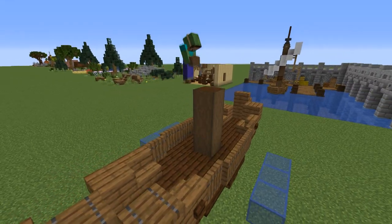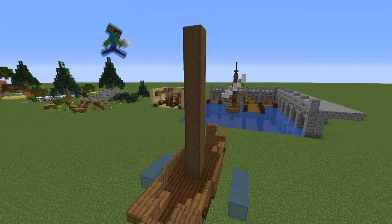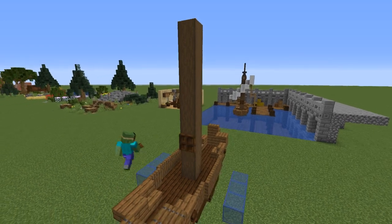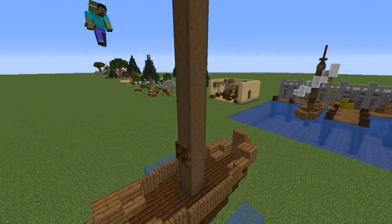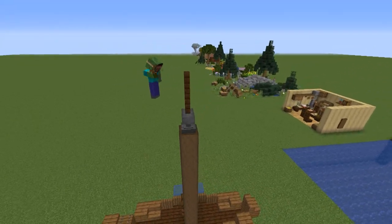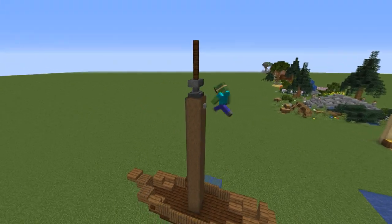Now for the mast, place nine stripped dark oak logs in the middle of the boat going up. On the third block place a trap door going towards the front, and on top of all those stripped logs add an anvil with two dark oak fences. Finally, surround the top stripped log with some stone buttons.